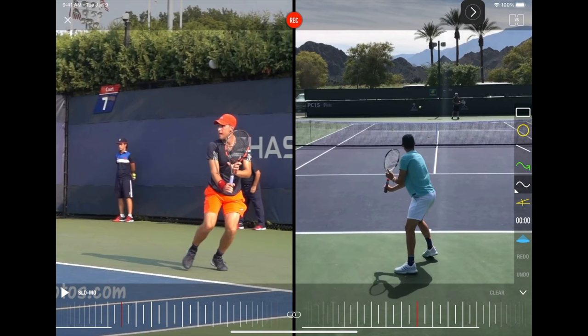I have Dominic Thiem on two different angles here because when you can get two different angles, you get more of a visual of what you're really looking for. When we watch videos and strokes like this, I'm looking for these big major things to show up most of the time, because you're not going to get the exact same stroke every time depending on the situation. I tend to choose strokes where they're in a position to execute without too much pressure.